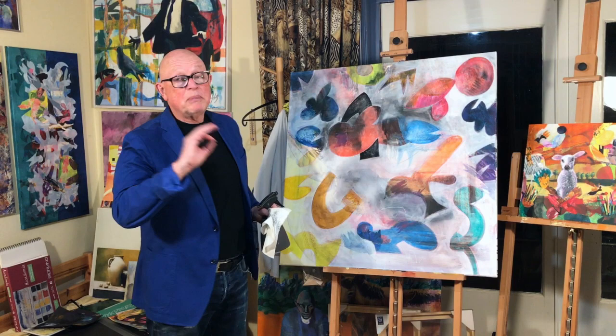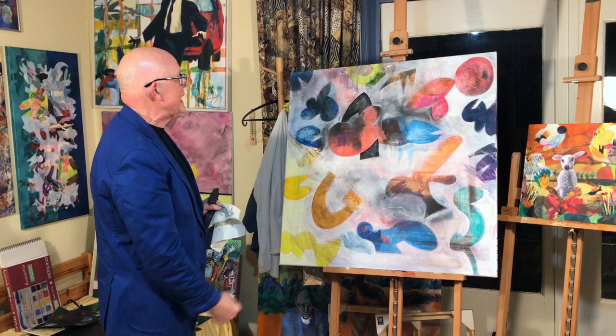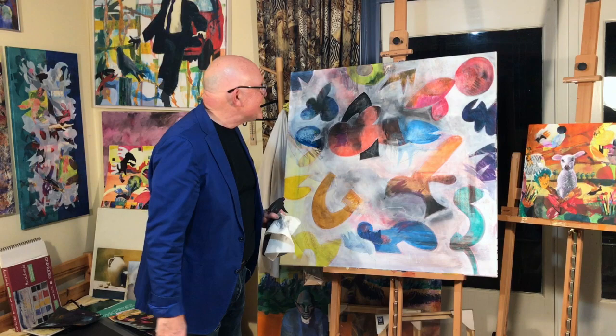Nothing in this painting is completely white, completely black, completely blue, completely whatever color. And then suddenly you have this boom — this one element. It's supposed to be boom, but it's not supposed to be that boom.